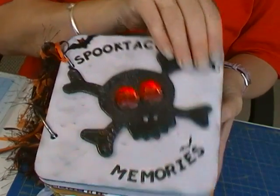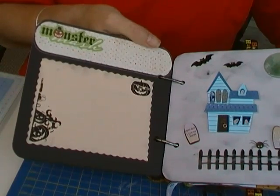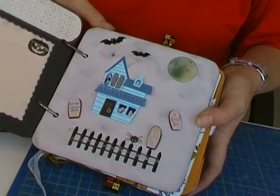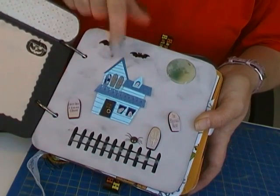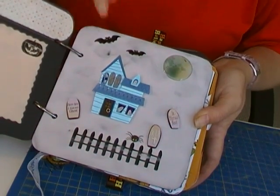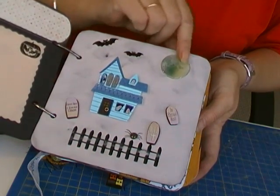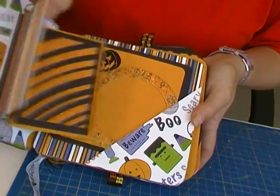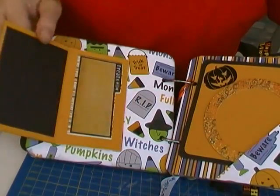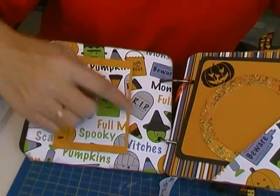Looks like the first page has a nice photo spot. I love this page — I think it's my favorite. Spooky house, little headstones and bats, a little fence. Next page — more spots for photos and journaling.